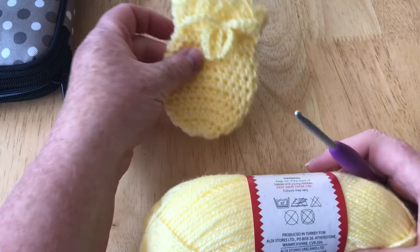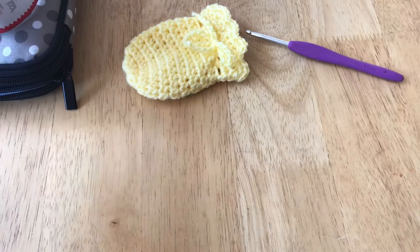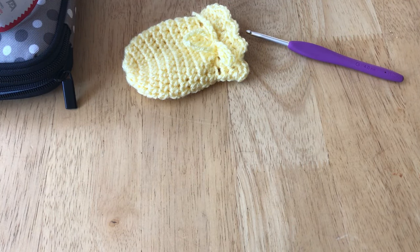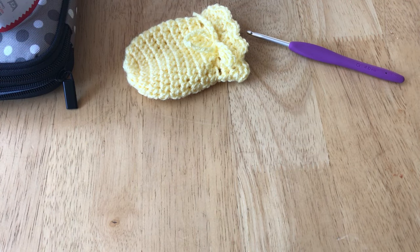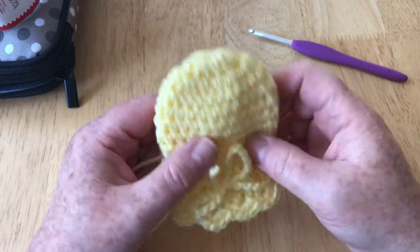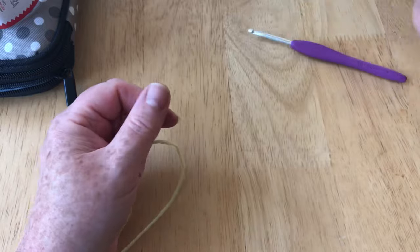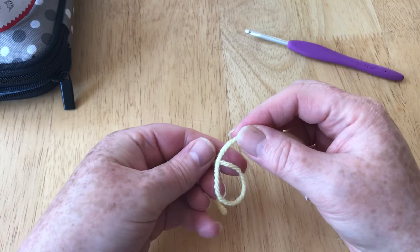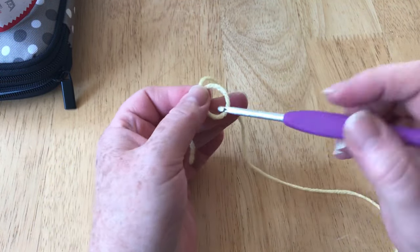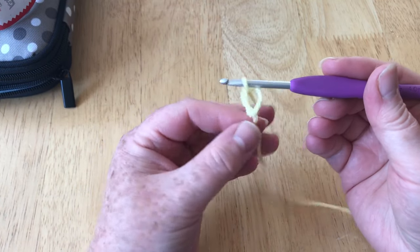We start this mitten with a magic loop — some people call it a magic ring, different names. My easy way: simply make a loop, get your hook, put it in, pull your yarn through, and that's it — you have made your magic loop.